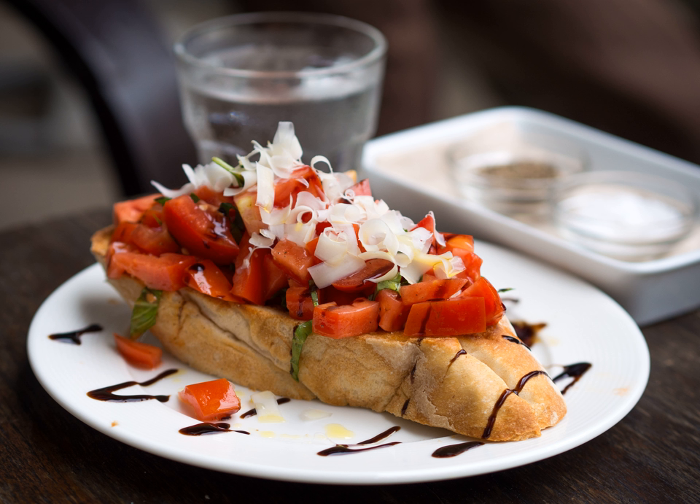Variations may include toppings of tomato, vegetables, beans, cured meat, or cheese.